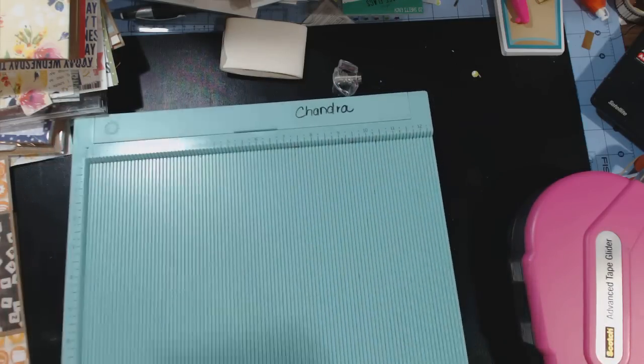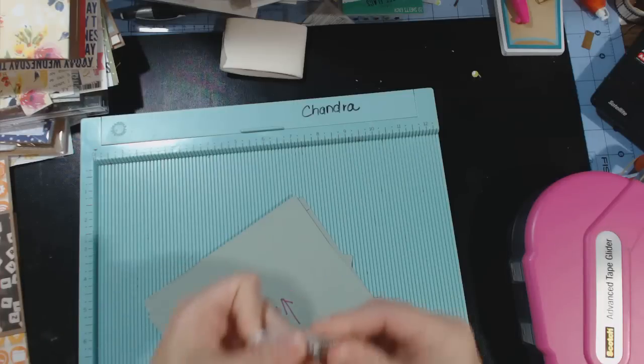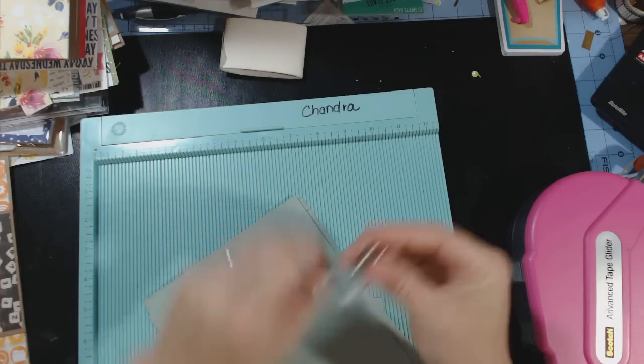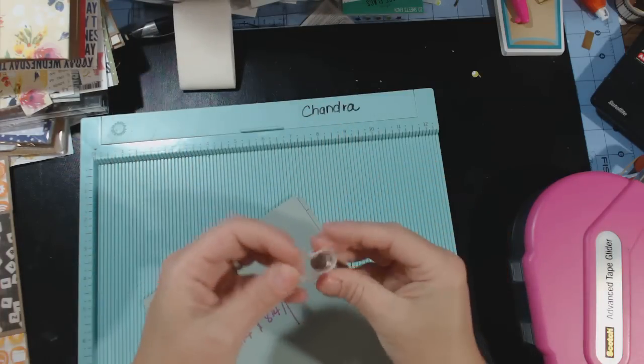I have my magnets, which I have a link on the other video of where I got them on eBay. They're just little teeny tiny magnets. And I have some glue dots, which I'm going to use to hold the magnets down.